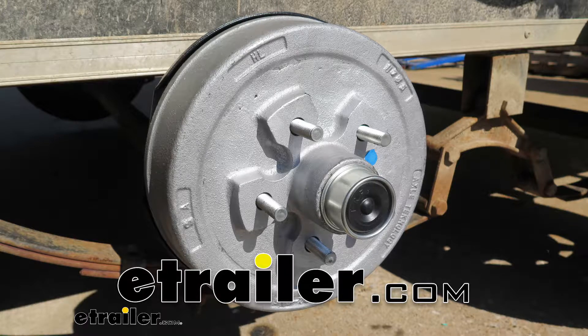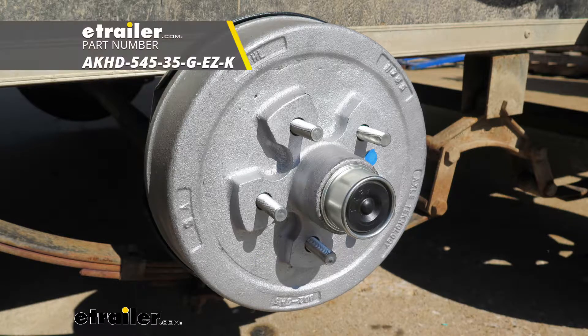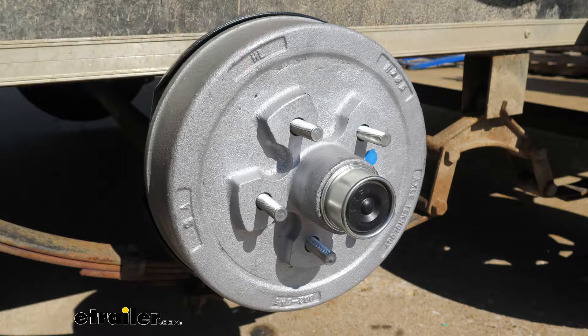Hey guys, Randy here at eTrailer.com. Today we're going to be taking a look at the trailer hub and drum assembly. This is the 3,500 pound easy lube type axle, 10 inches in diameter with a 5 on 4 and a half inch bolt pattern.